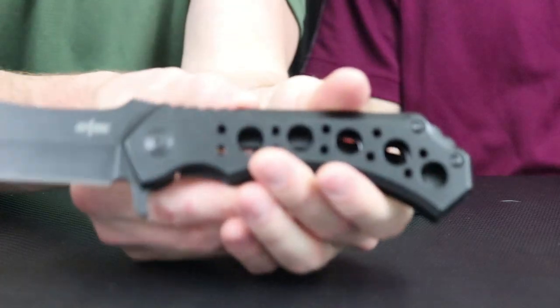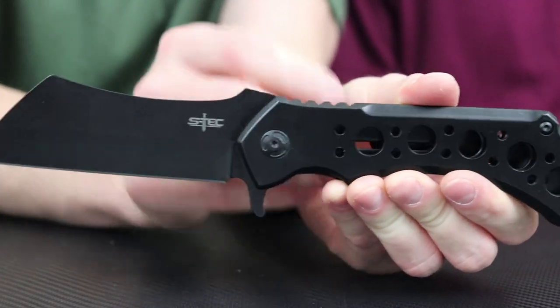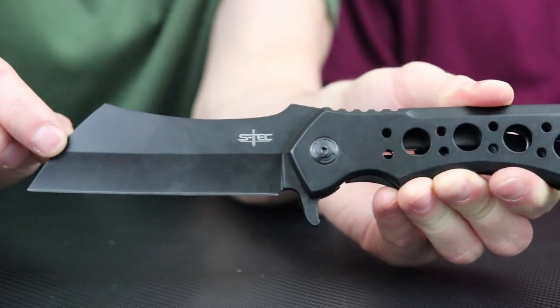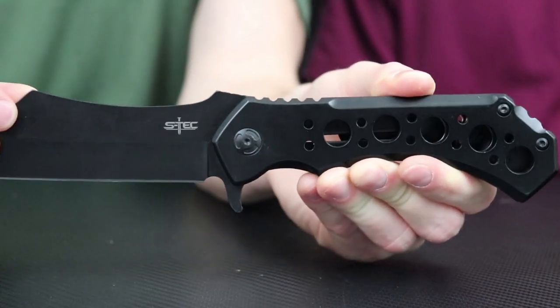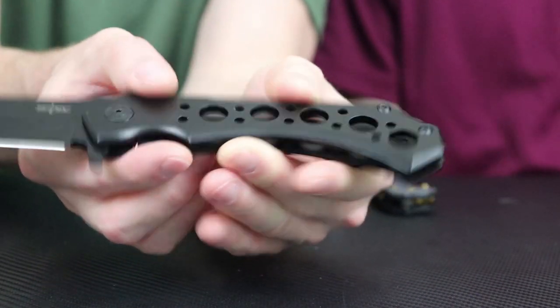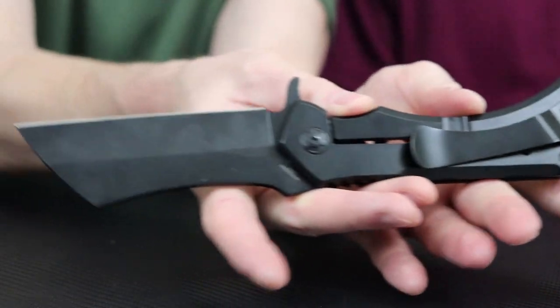This is by S-Tech. To give you another close-up — this is the 3CR13 stainless steel, which is gonna be a little bit better than your standard 440. Black oxidized blade, aluminum handle — just a sweet-looking knife. Build quality is good; you're not gonna break it very easily. Let's go ahead and move on to the next one.